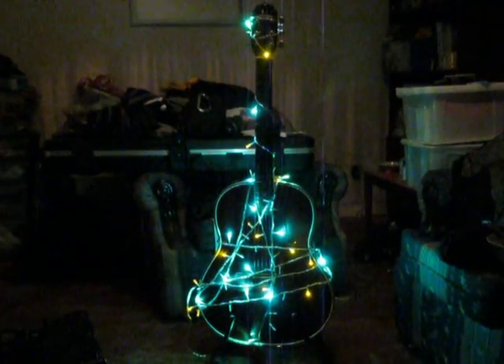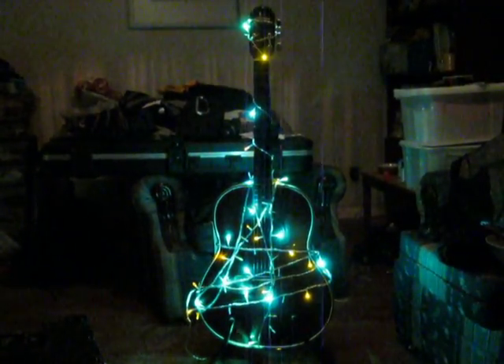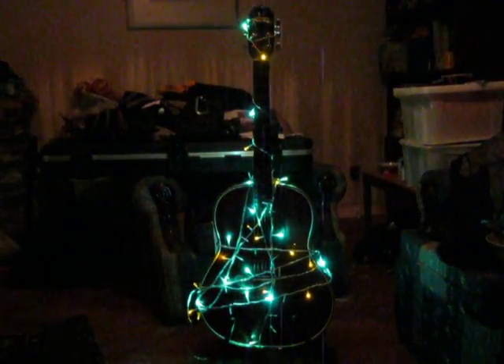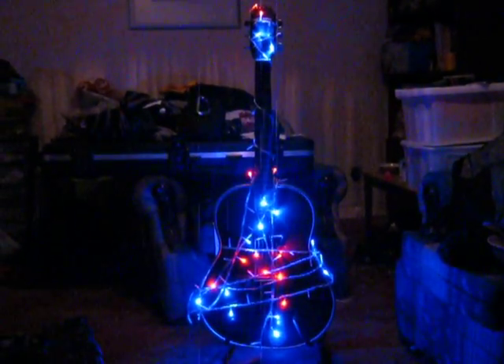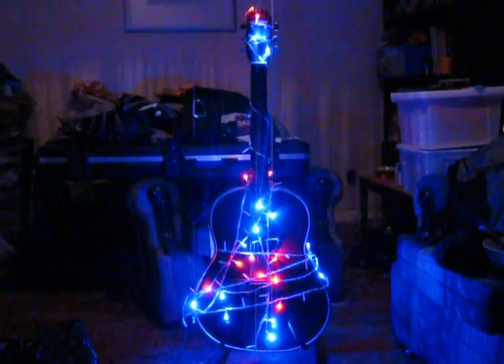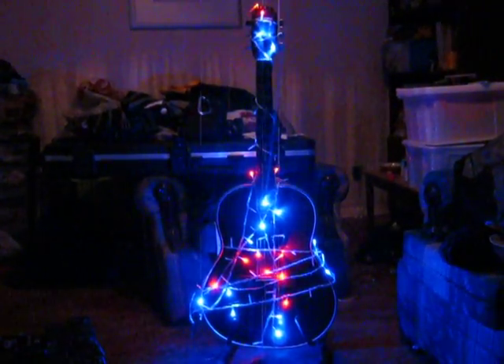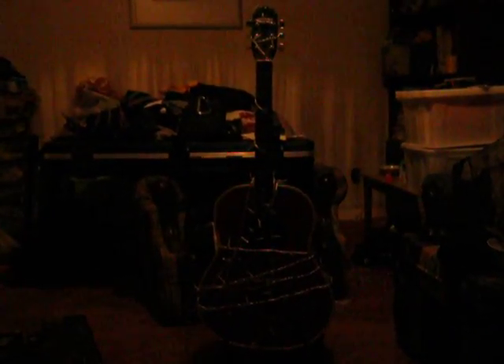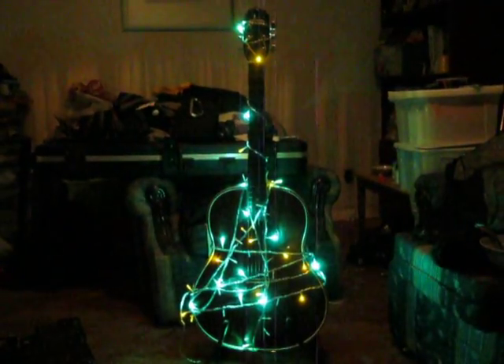Who needs a Christmas tree when you've got a guitar? It's the right shape, it's conical, and you can wrap lights around it and it doesn't drop pine needles all over the floor. I think I might actually keep it like this for the whole year, just stick it in a corner, and when anybody comes around I'll just switch it on and we can have a funky kind of display of flashing lights just to brighten things up.